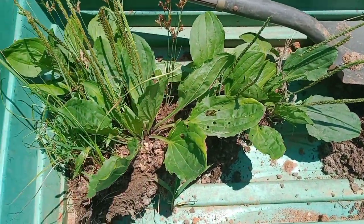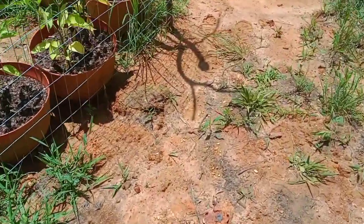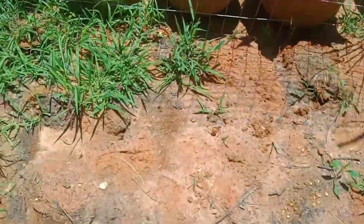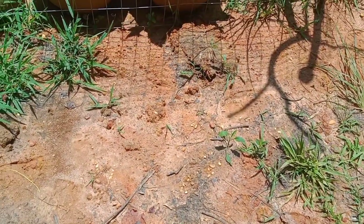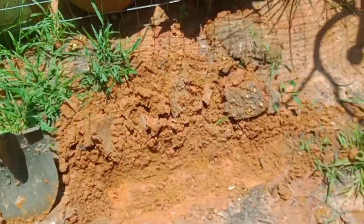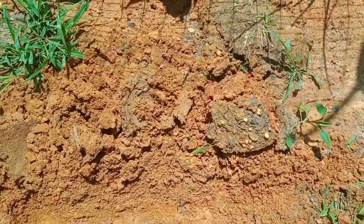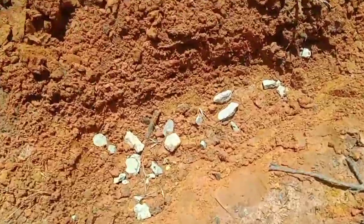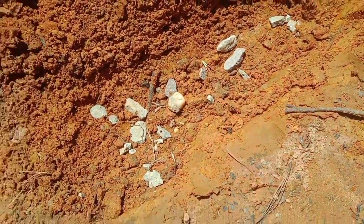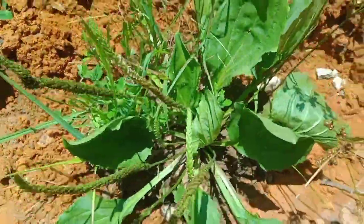I plopped them down in some dirt right by the tiny house outside. I dug a hole, and it already had some rocks in it so I incorporated those back into the soil. Got a nice little trench going, threw a few more rocks down from the driveway, and just started placing the plants in.